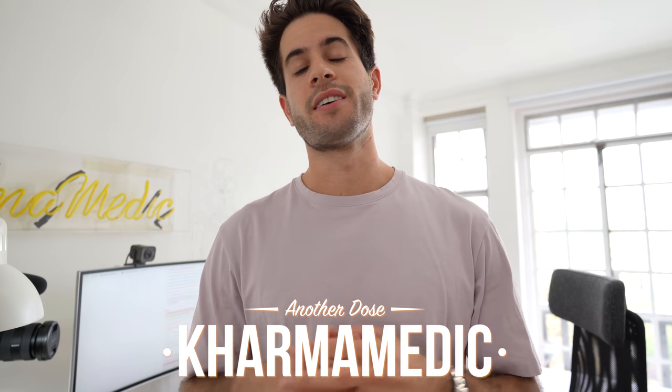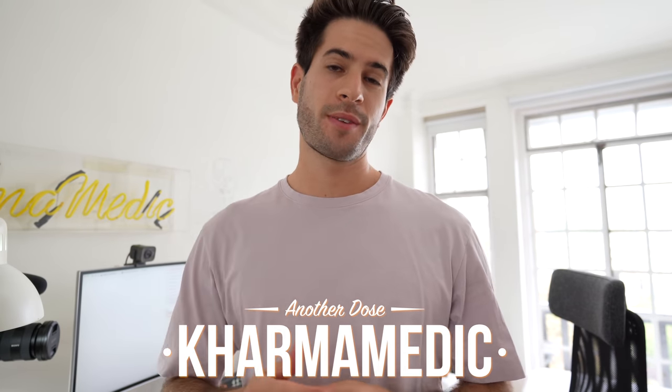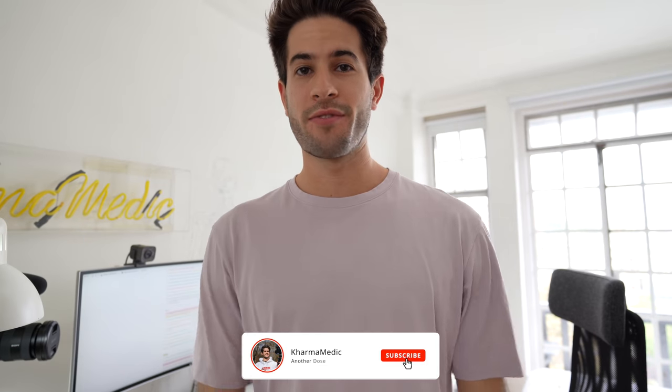What is up guys, Karma Medic here and welcome back to another Dose. Today we're going to be doing something a little bit different. This is going to be a very chilled, laid-back and relaxed vlog. So grab yourself something to drink, a little snack, just sit back, relax and enjoy.